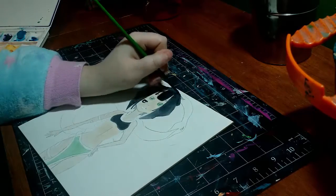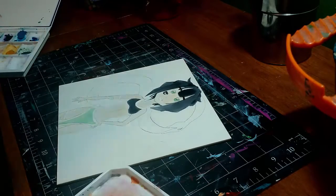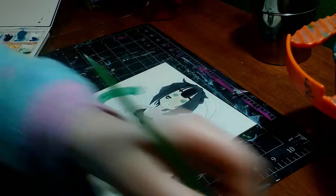Another reason I really like this is it's sturdy. It's really thick. It's not going to break, it's not going to buckle, it's not going to warp like a paper would. If I had a ton of these, I think I would just do all my watercolors on them.